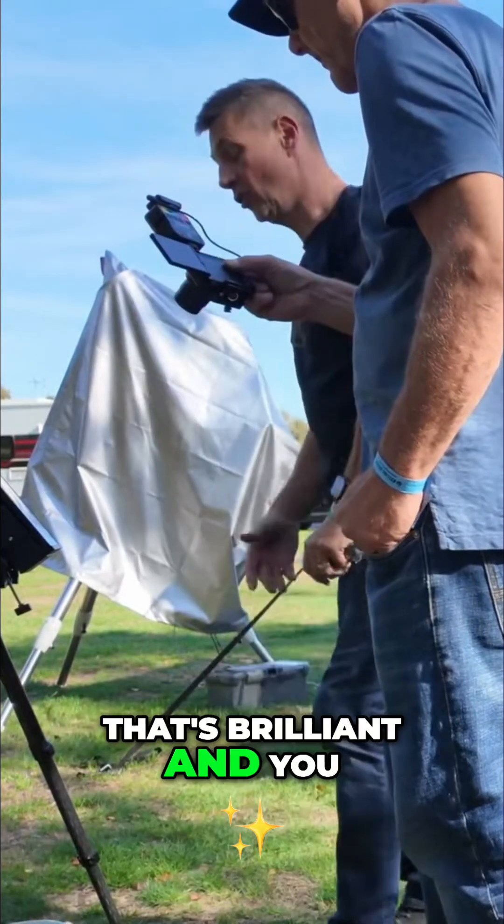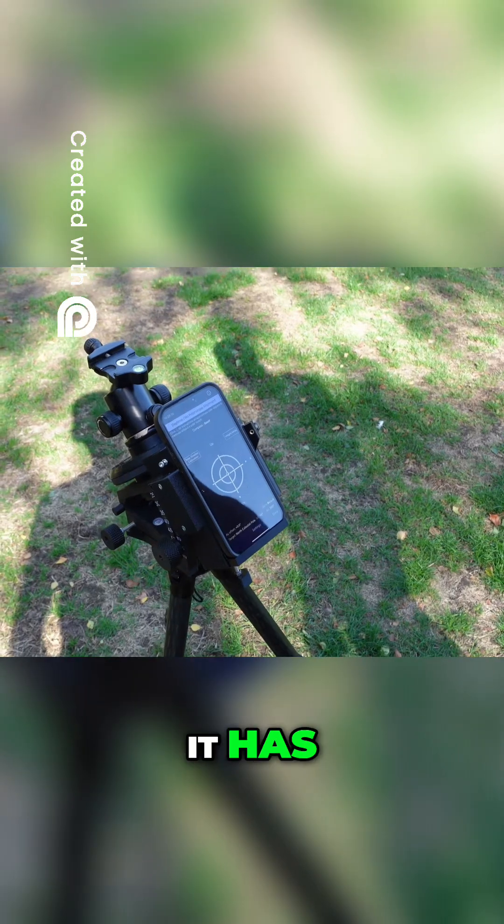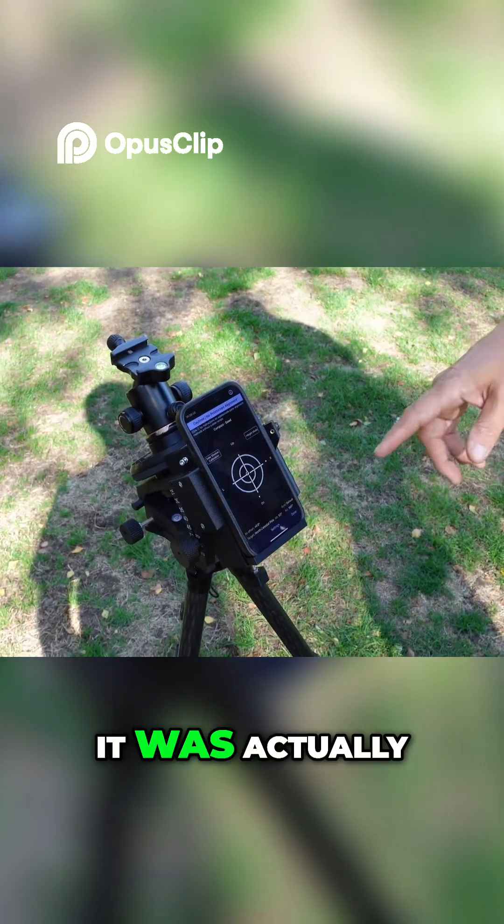That's polar aligned — that's brilliant. You could say it's given you a decent polar alignment for a trucker. That was very quick as well.